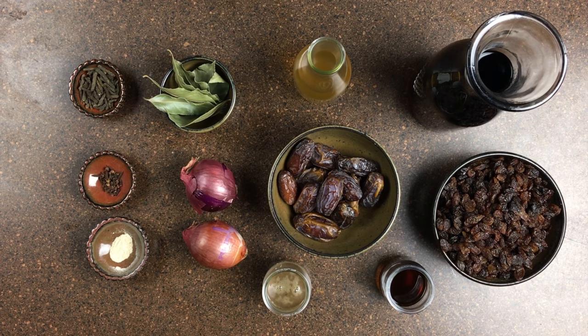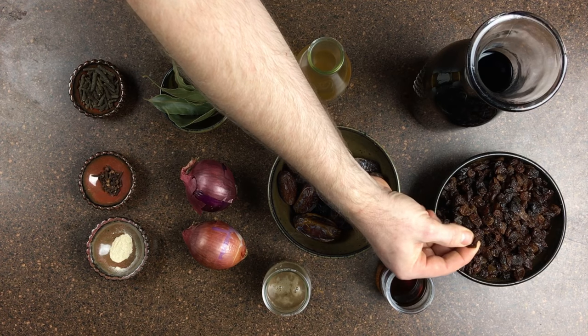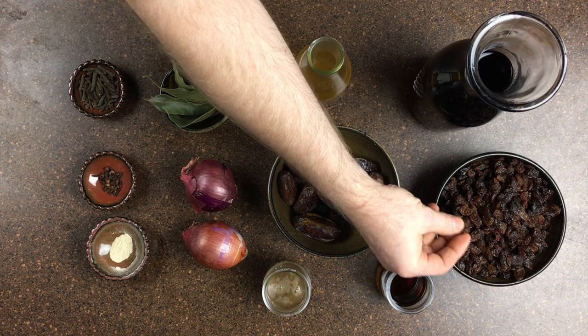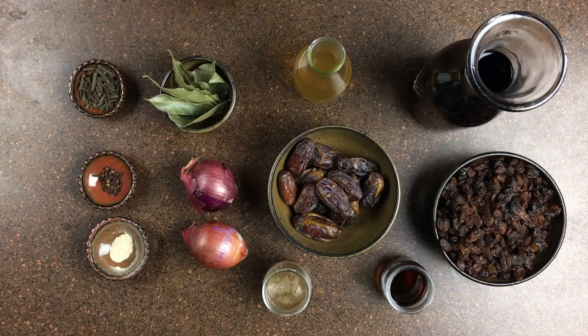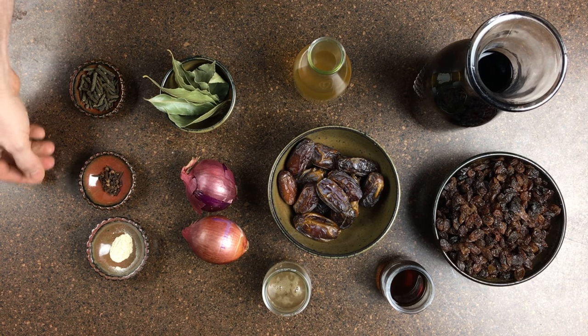Here are the ingredients for our Roman brown sauce. We have dates, which provide a lot of sweetness and a dark flavor. We also have dark raisins — these are sultanas, almost in between a red and a white grape. We have also some red onions. In a way this is a lot like a chutney, especially with these spices.